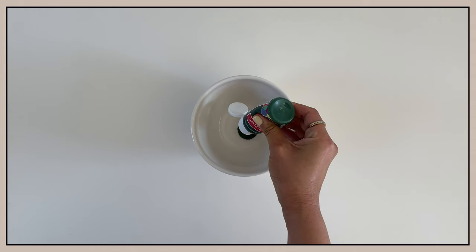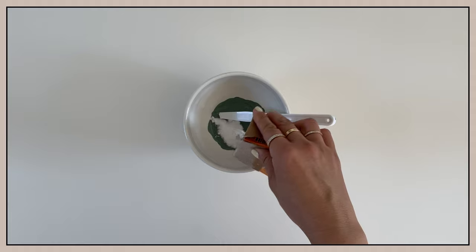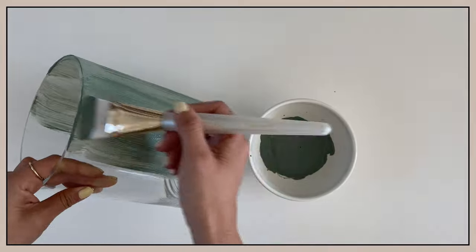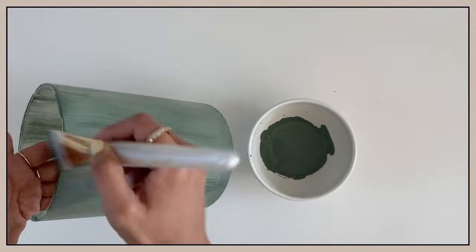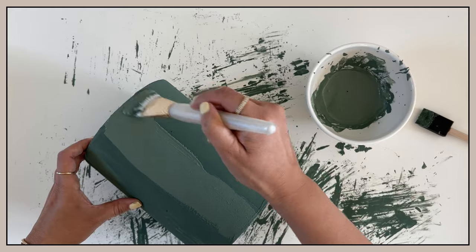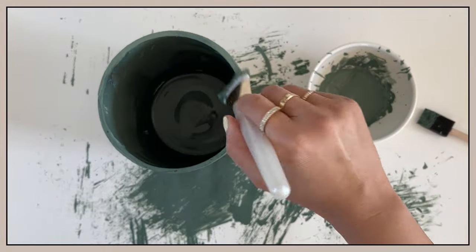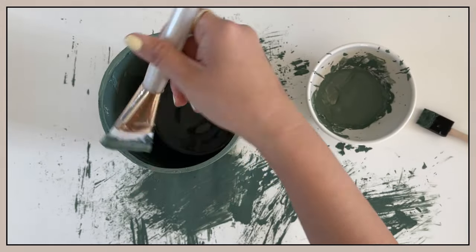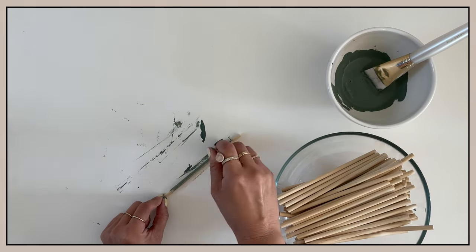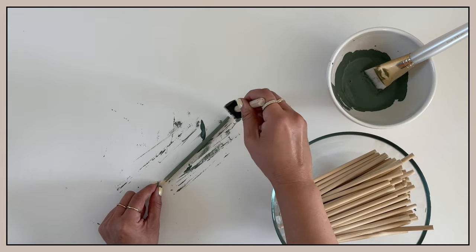I am going to start off by mixing my paint with three different colors to create a dark green hue. Again, I am adding baking soda to the mixture for that textured look. Because of the dark green paint color that I'm using, this vase took four coats of paint to become completely opaque. Then came the tedious part of painting each dowel. If you don't care for the textured look that the baking soda creates, I would recommend using spray paint instead because it's so much quicker and easier.